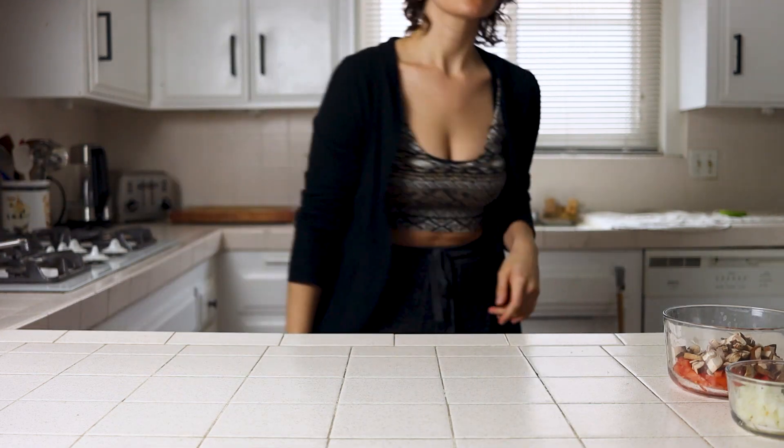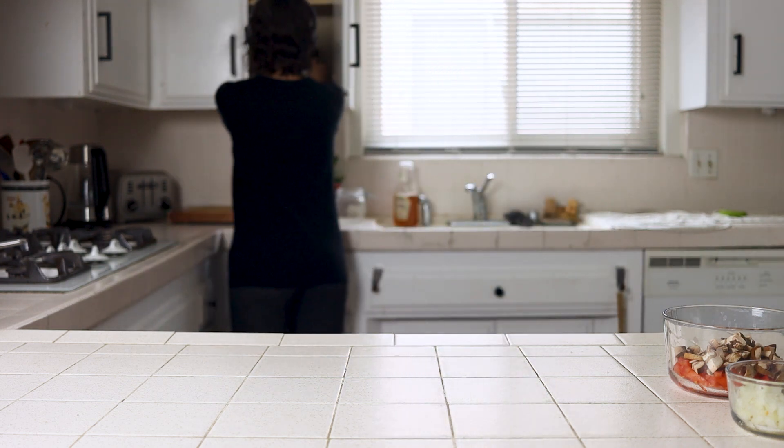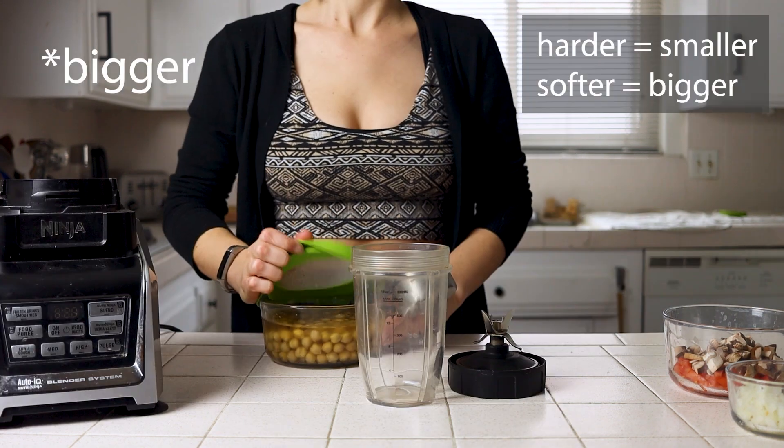My only note here is to keep in mind the hardness of your veggies and to cut them to appropriate sizes. The harder the vegetable, the smaller you'll want to cut it, and the softer and more watery, the smaller as well — just so that everything cooks evenly.